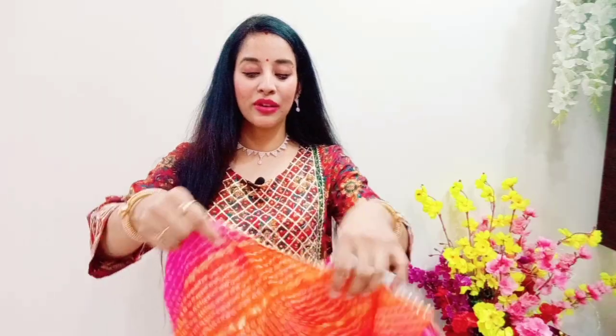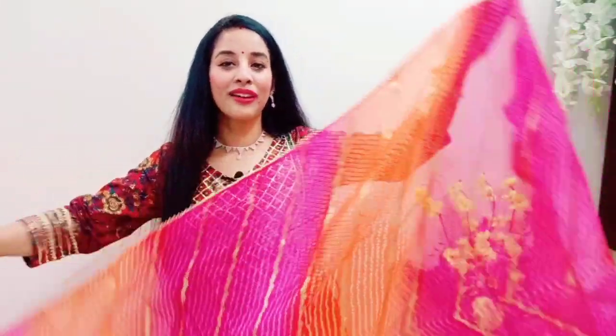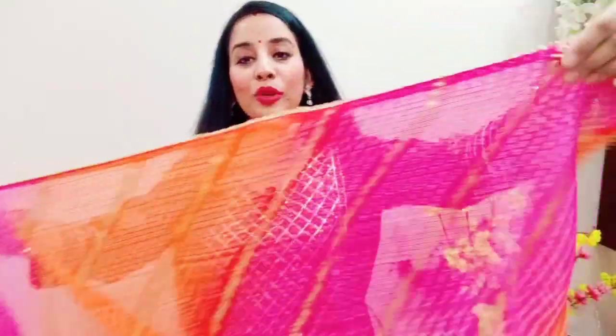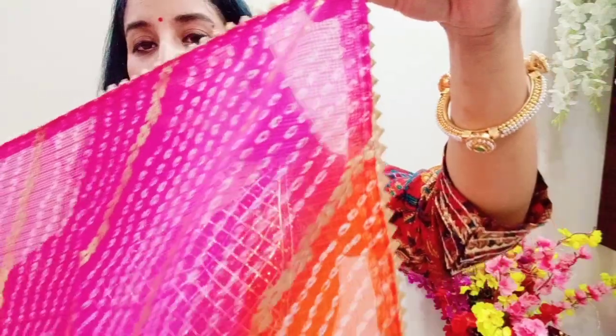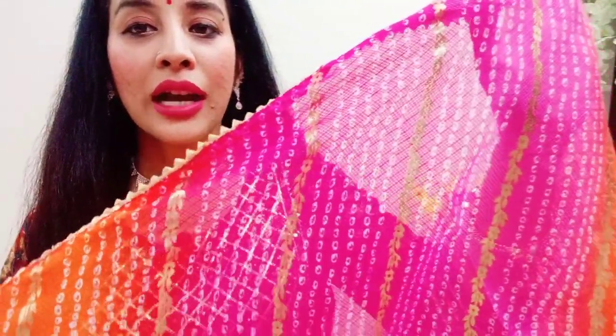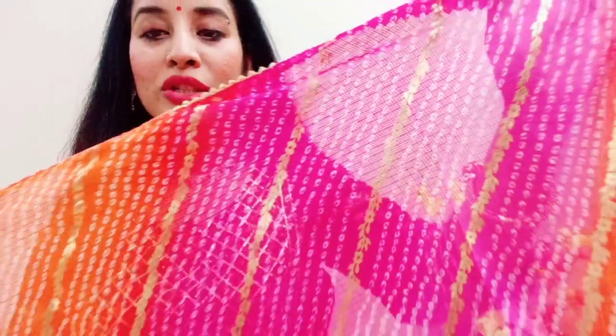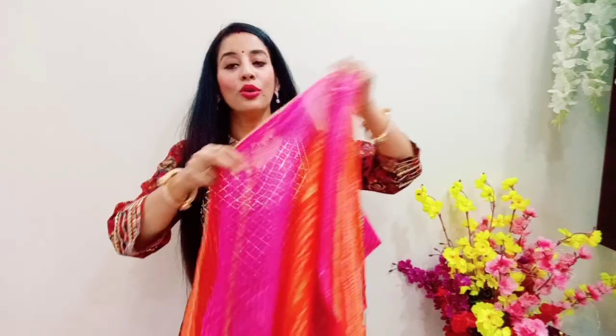With this set you will also get a super gorgeous dupatta in a sweet doria material. The dupatta is beautiful with golden color detailing on all four sides, and foil print in a dual shade of pink and orange — it is very beautiful. This dupatta can also be paired with any other skirt or set.